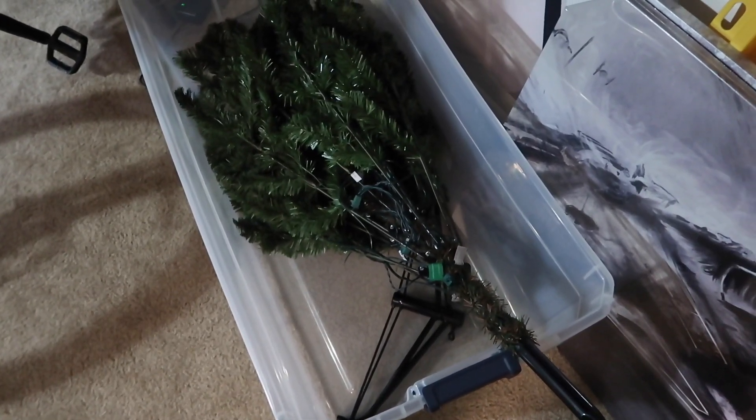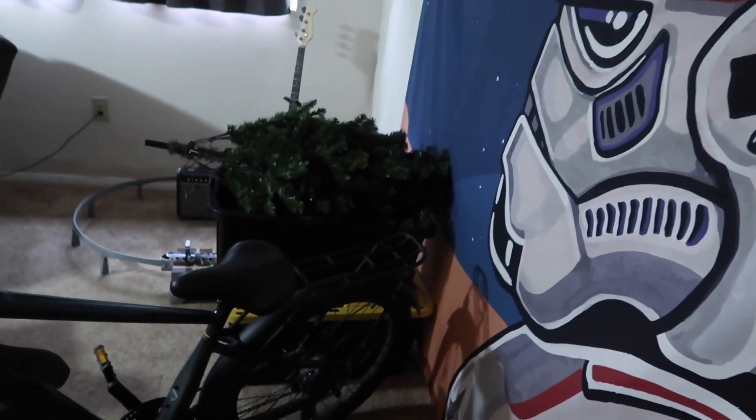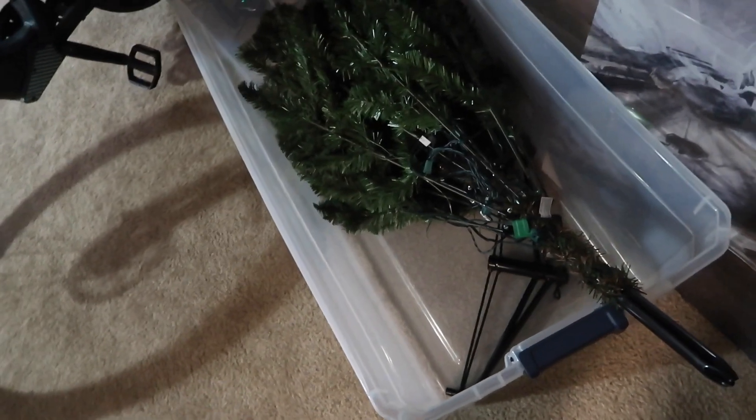I'm pretty sure I didn't say anything earlier or in a previous video, but if I did — I was having issues trying to put away the Christmas tree. The Christmas tree is still technically not away because I keep buying these containers and it doesn't fit. I don't know what to do. I can't find a big enough container and I'm ready to just throw the Christmas tree away.